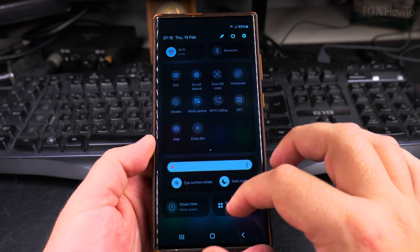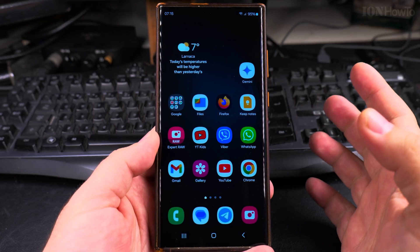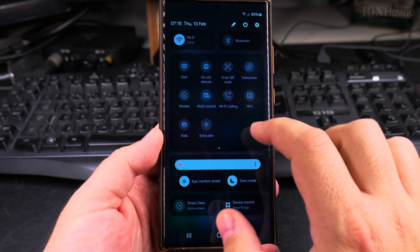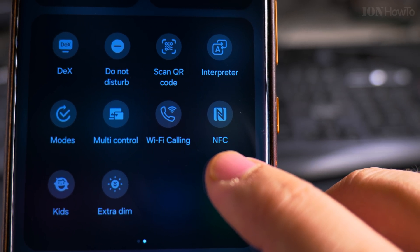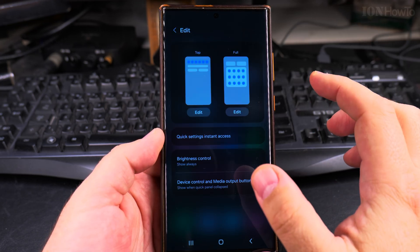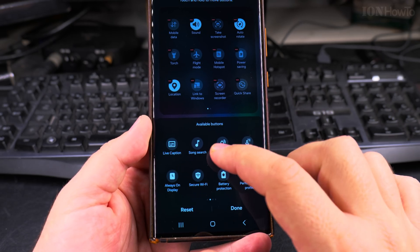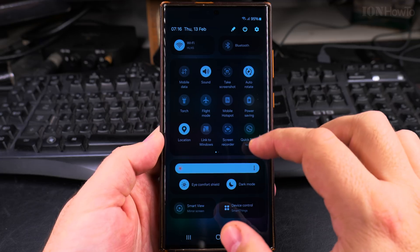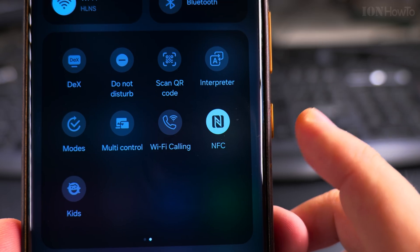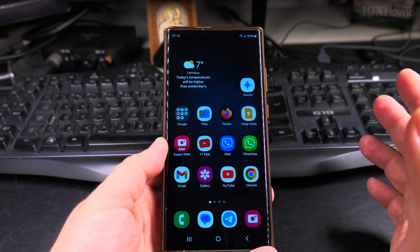I'll also show you another way to do it from the quick settings menu. Swipe down to access the quick settings menu and look for the NFC option. If you don't see the NFC button there, tap Edit and search for it, then add it. That's how you add any icon to the quick settings.